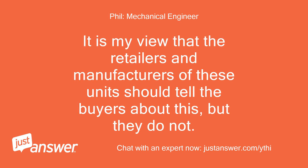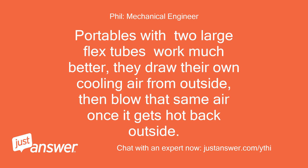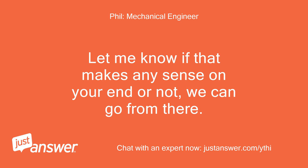It is my view that the retailers and manufacturers of these units should tell the buyers about this, but they do not — a regrettable lack of competence and integrity. Portables with two large flex tubes work much better; they draw their own cooling air from outside, then blow that same air once it gets hot back outside. Let me know if that makes any sense on your end and we can go from there.